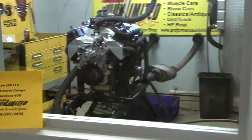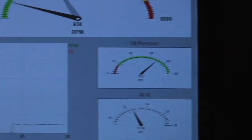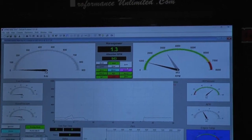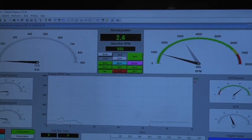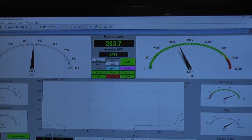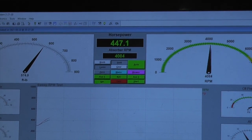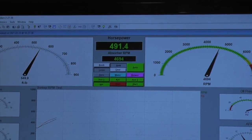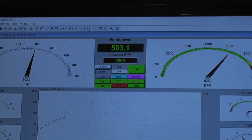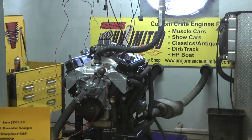Air/fuel ratios are perfect, oil pressure is perfect, the thing runs like a dream. We're going to fire it up — air/fuel ratios are perfect, we're going to get to the moment.